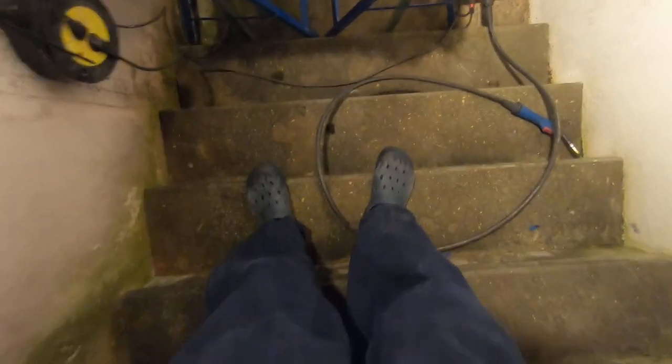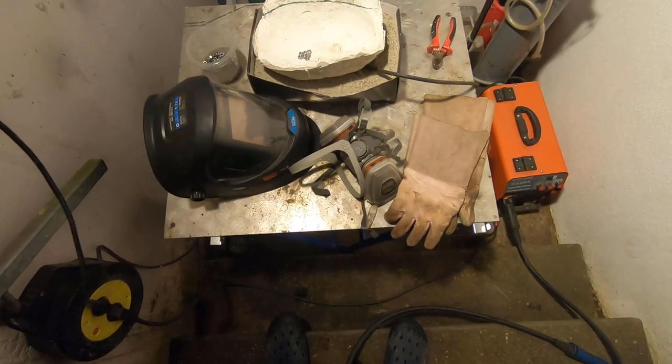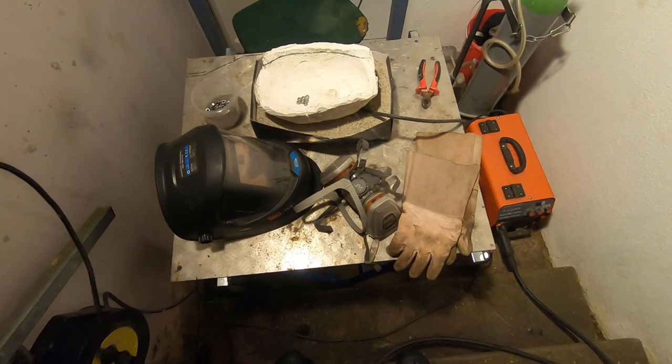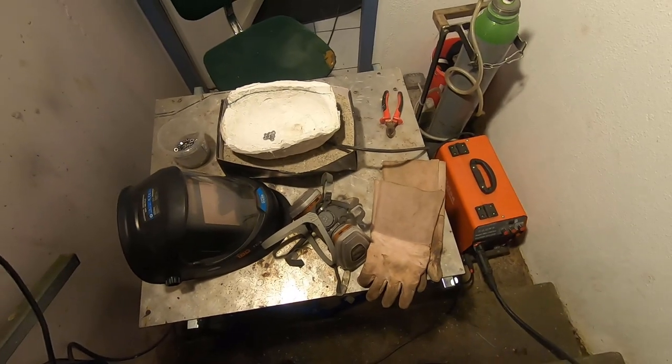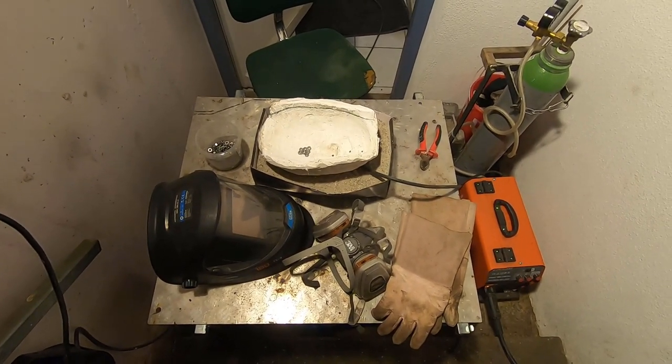I got my safety crocs on. I also have my welding helmet and my mask because I get headaches real quick. I think we're good to go. I got the welder settings ready but I already put on the screw so I don't know, I'm just gonna go for it.